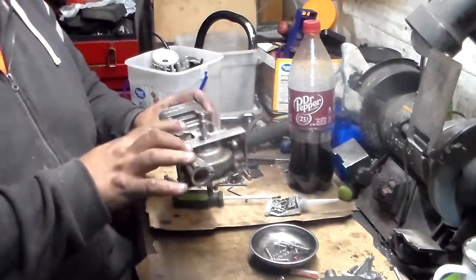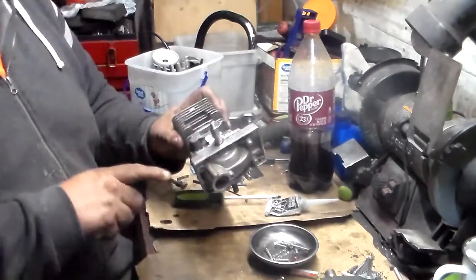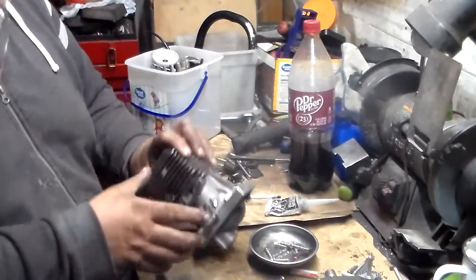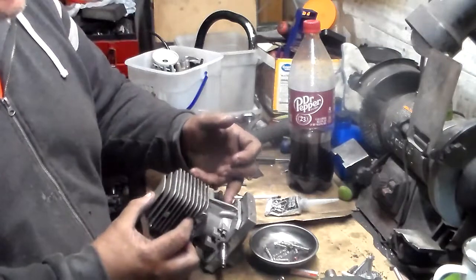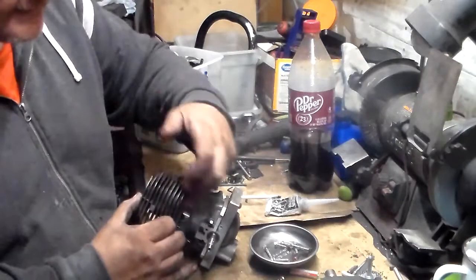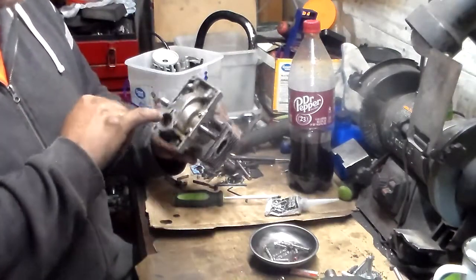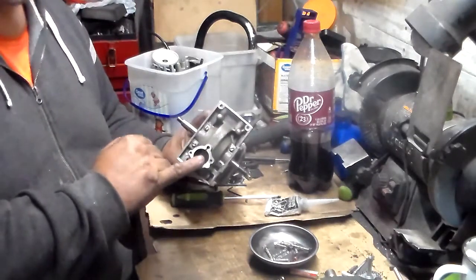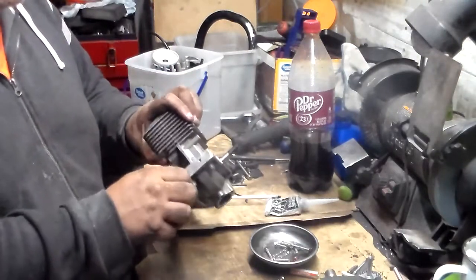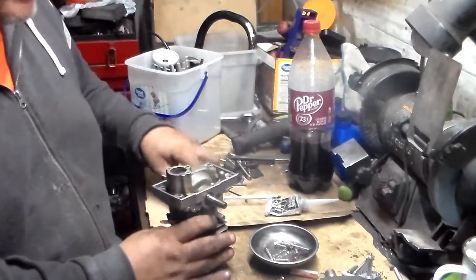The seal right here that goes around here — this is the most important seal piece. Not only does it, when the piston goes down, push the combustion air-gas mixture up to the top of the cylinder by the side pass, but it also works the oil pump. So this seal needs to be very, very good.